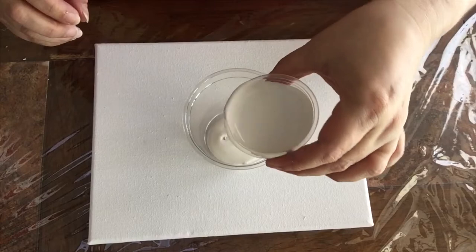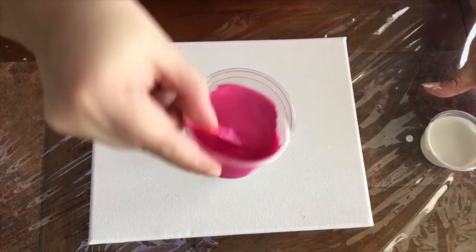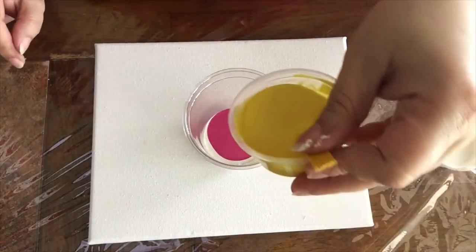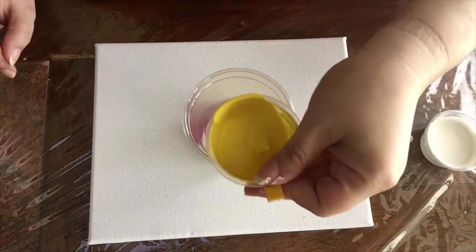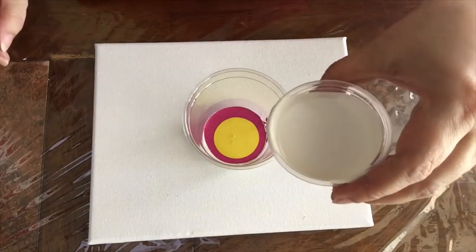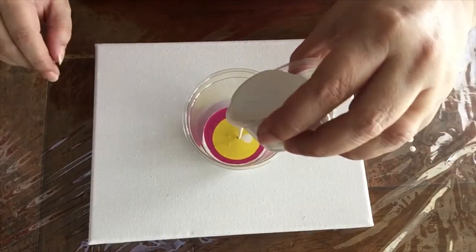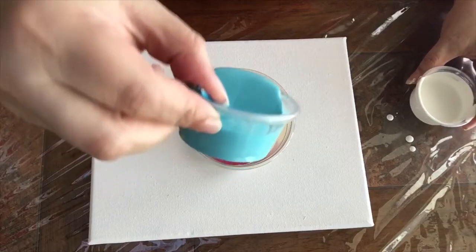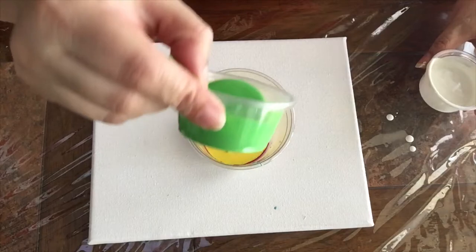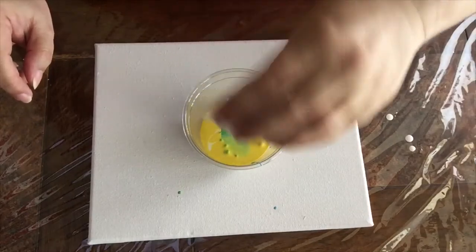Now I'm going to do the dirty cup. I add white and pink, and I'm going to be using white to try to avoid brown colors as much as I can when I do the flip cup. Now I'm going to be adding blue and a little bit of green, and I'll mix the rest offline until it's time to do the dirty cup.